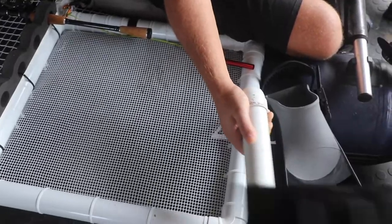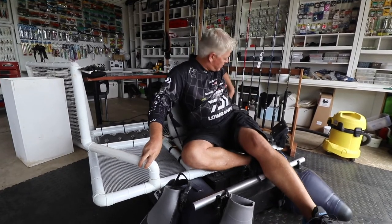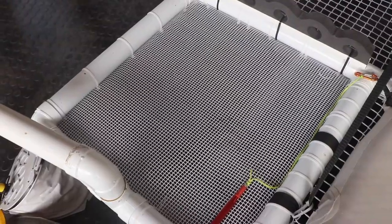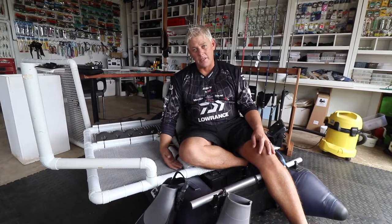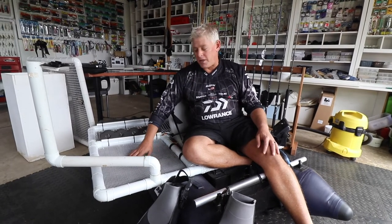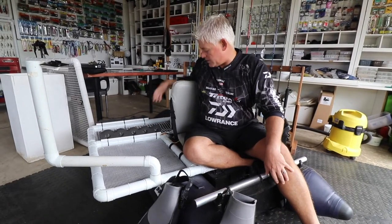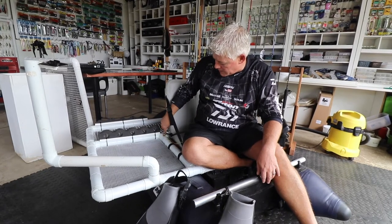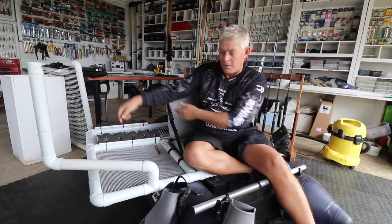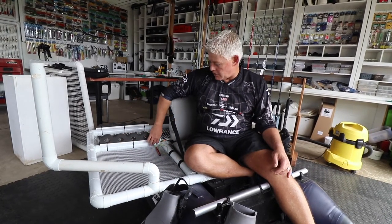I put a GoPro mounting on the platform so I can still share what I'm doing while I'm out on the water, and there's another bracket on the back. I wanted a working area next to me where I can put baits and other stuff that won't slide off. I used finer mesh at the back, and there's still space behind the seat. The seat is secured with a strap on the side and cable tied in front. You build the frame as you want it, then cut the PVC mesh to size and cable tie it in.